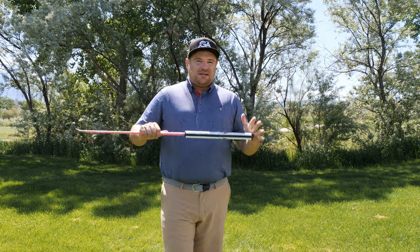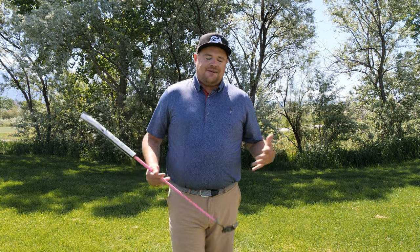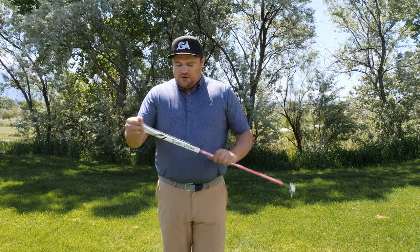You may have seen this pop up at the PGA Superstore or your local golf shop and wondered, what the heck is a wrist lock grip? We've heard of arm lock and these other weird putting techniques — so what is a wrist lock and how can it help your game?